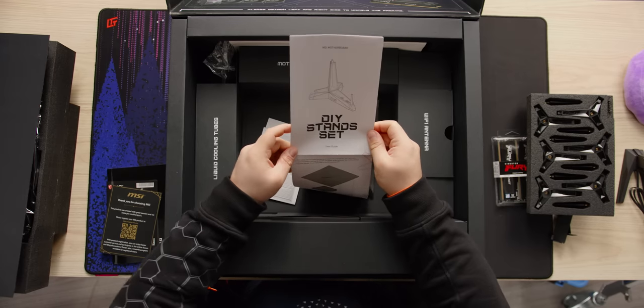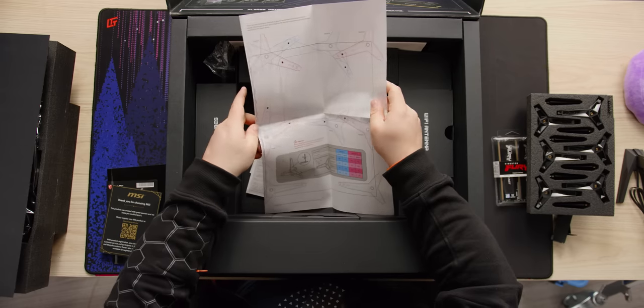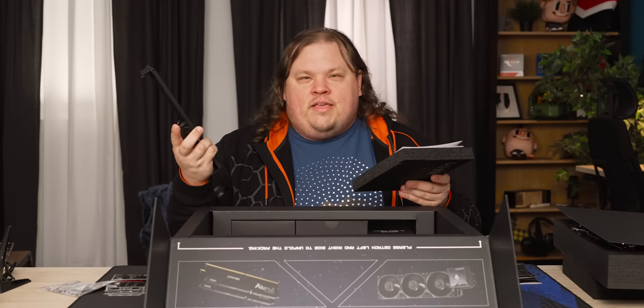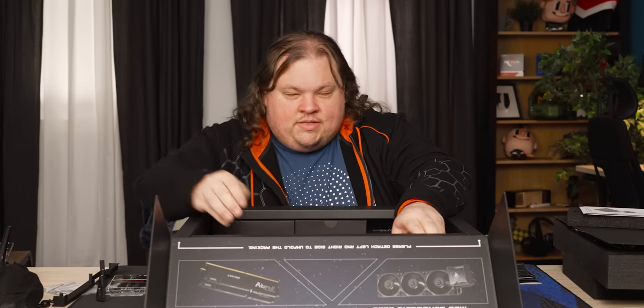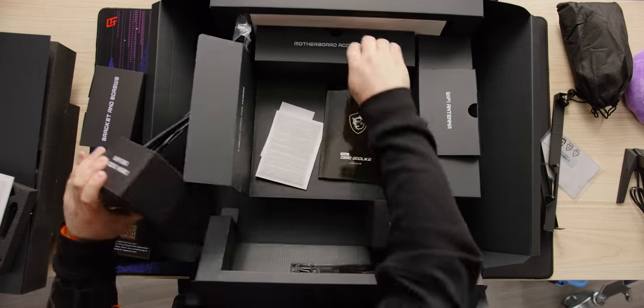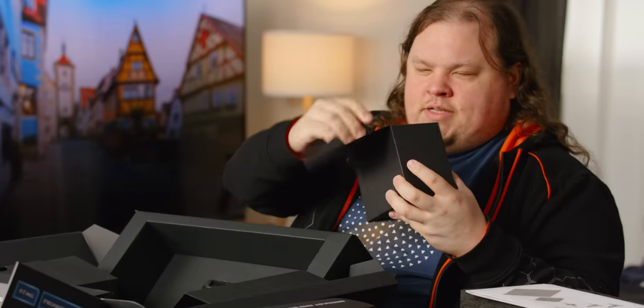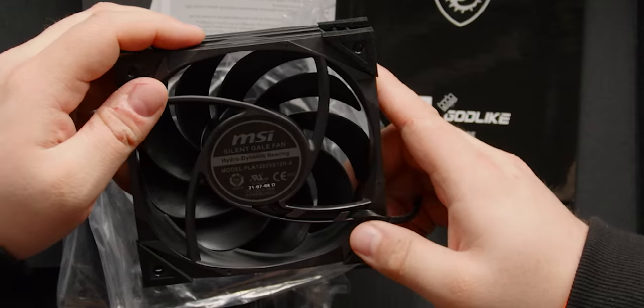This is what they call the DIY stand set — it's an easy way to build a test bench. Holy crap. There are also motherboard accessories in a nice little organized bag. There's the cooler: we've got brackets and screws, the water block head, the radiator — that is sizable — and three radiator fans. These are heavy — Silent Gale. And of course some nice stickers. There's just so much stuff, it's exploding everywhere.